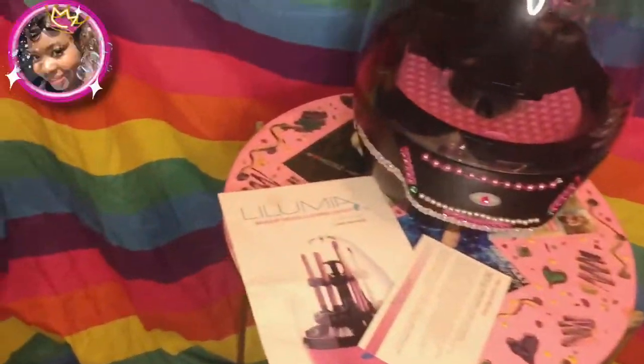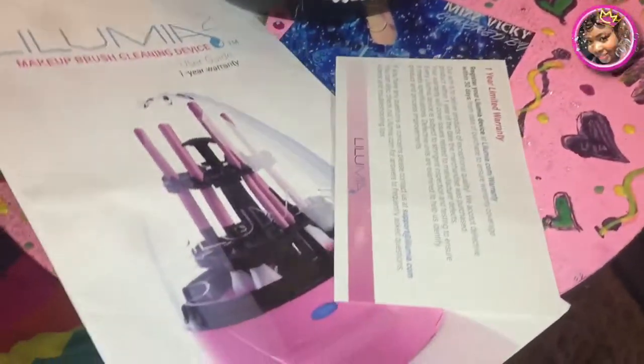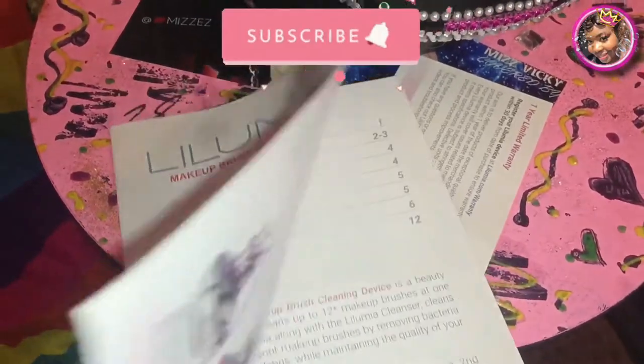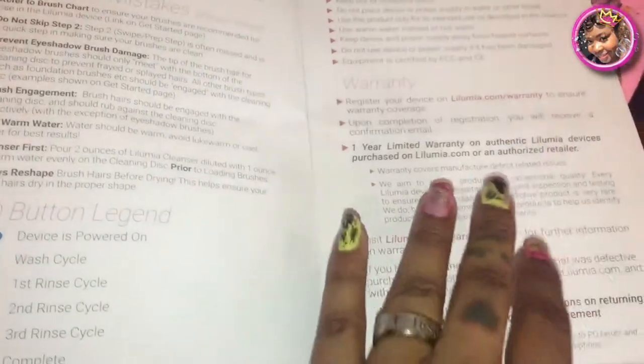Hey hey hey, what it is, what it do — it's your girl Vicki and I'm back with another video. In this video I'm going to show you how I clean my makeup brushes. I love this thing right here, it's called the Lillumia 2.